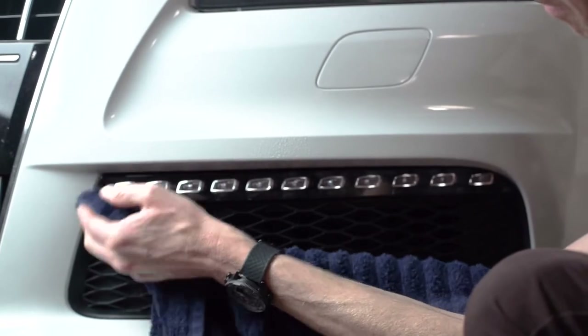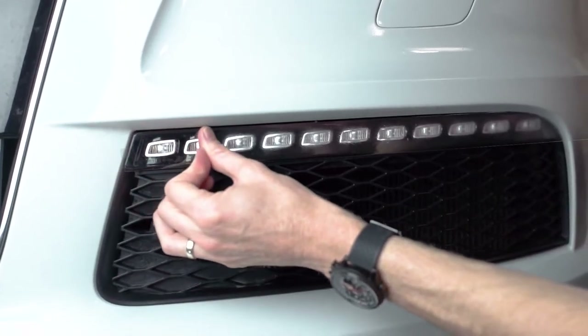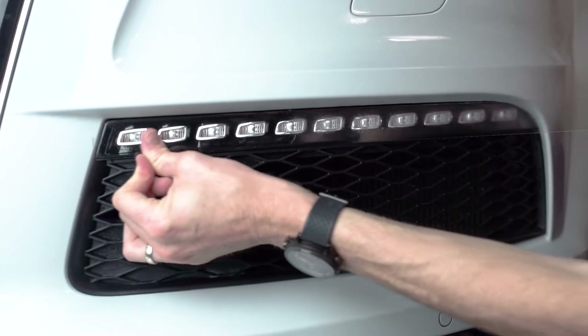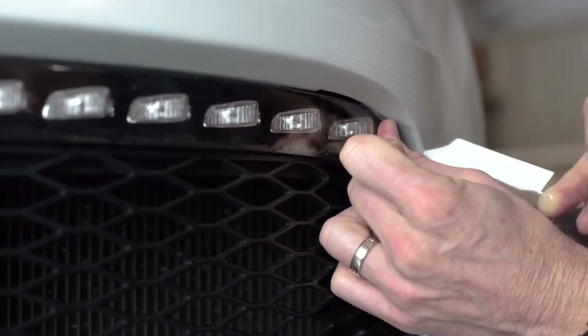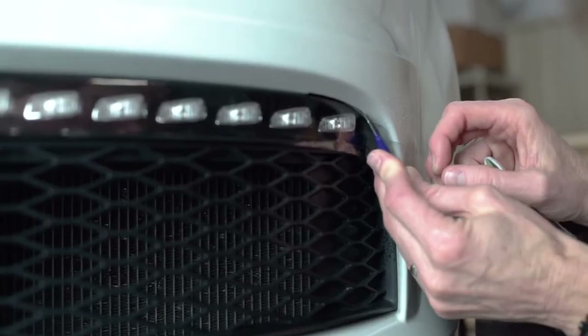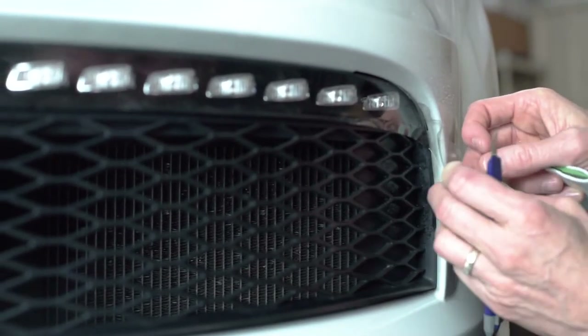Moving on to the driving light slash turn signal — this is actually a really easy installation compared to the headlight. We're going to remove our Lamin-X, use our finger to line it up, and apply it down in kind of a sweeping motion all the way down the light making sure all the Lamin-X is installed. You can even use a squeegee if you need to. We actually have a little bit of excess Lamin-X in this case that we're going to have to trim off, which is no big deal.